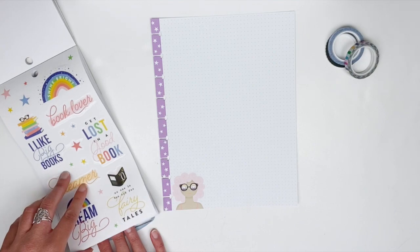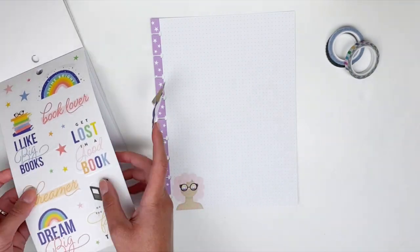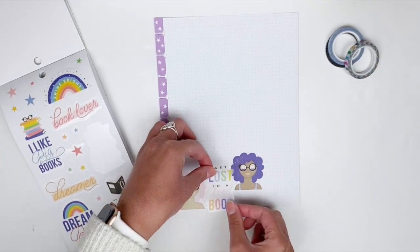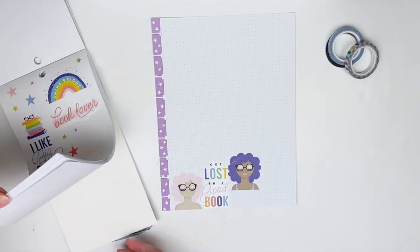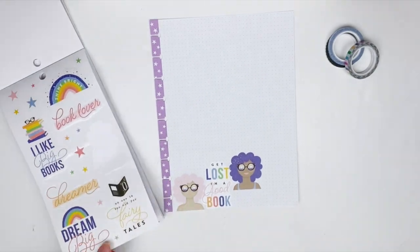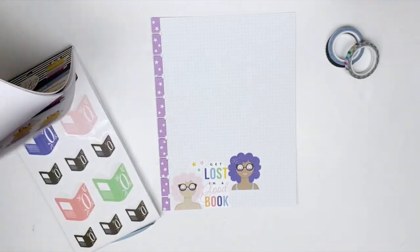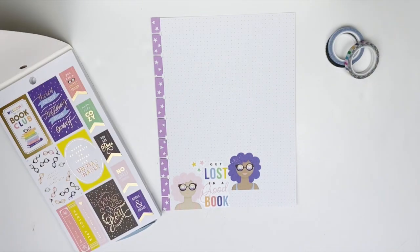I think I'm going to pair these two with this 'get lost in a good book' sticker, and I'm going to stagger them just a little bit so that they're not in a straight line. I'm going to add a few of these star stickers to the corner, and then I'm looking for something to do at the top.